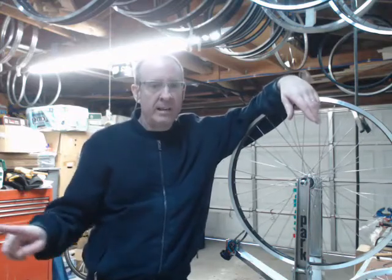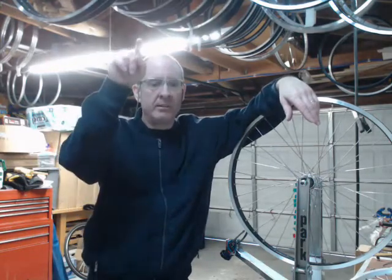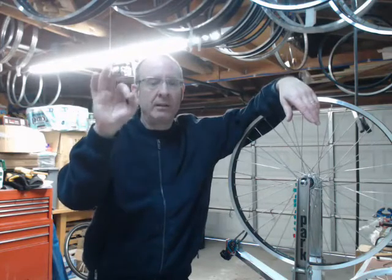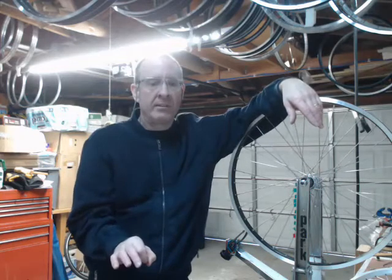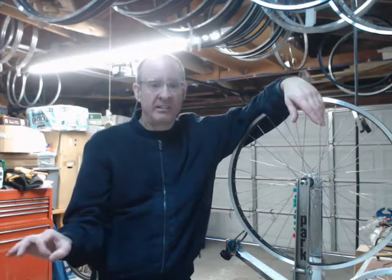So we're inducing roughly a 50% increase in spoke tension, taking it closer to its yield point, to a higher level of stress, and then letting it go, letting it come right back down to the lower tension in a more relaxed, stress-free state.